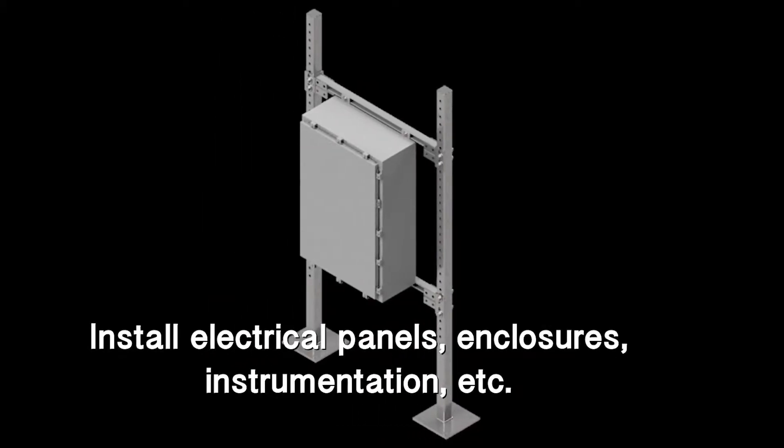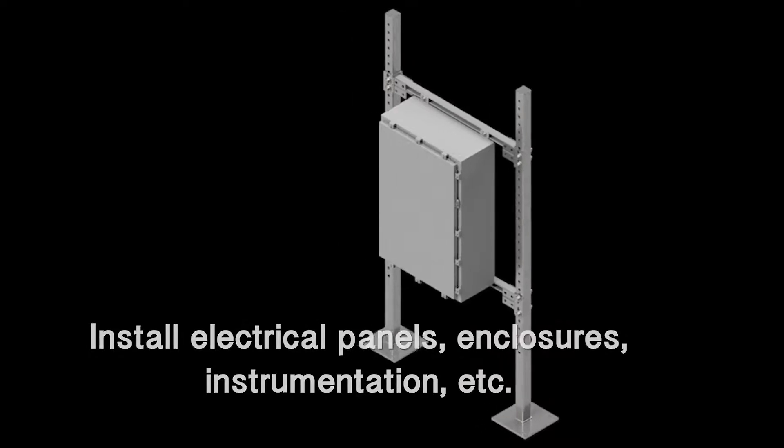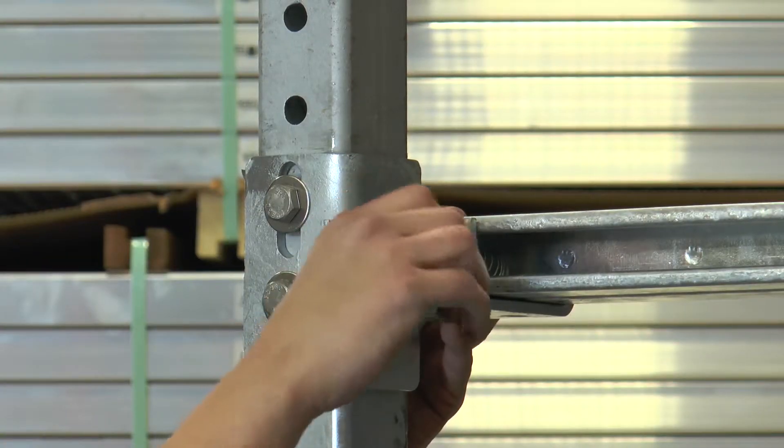Next, you will install your electrical panels. Once you have your panels installed, tighten all the bolts completely on the receivers.